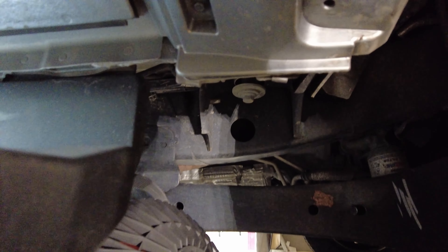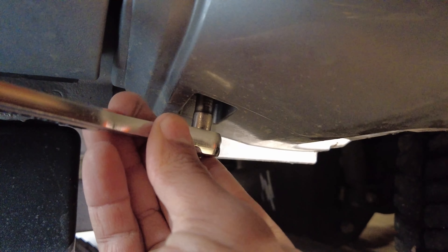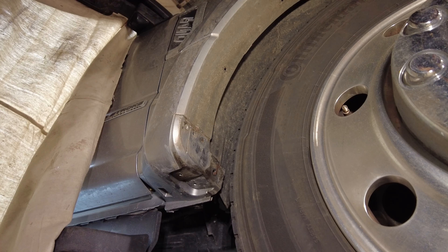Working it loose, coming down here. There's actually a screw down here that I need to grab before I go any further. Let me take that loose. Now we should be able to take her off.